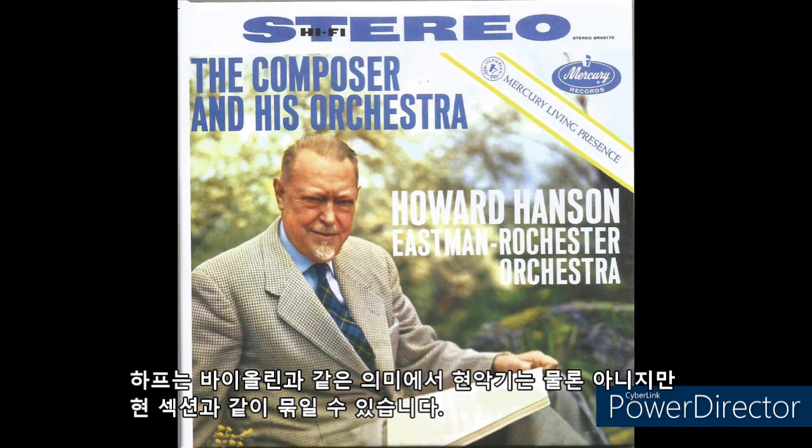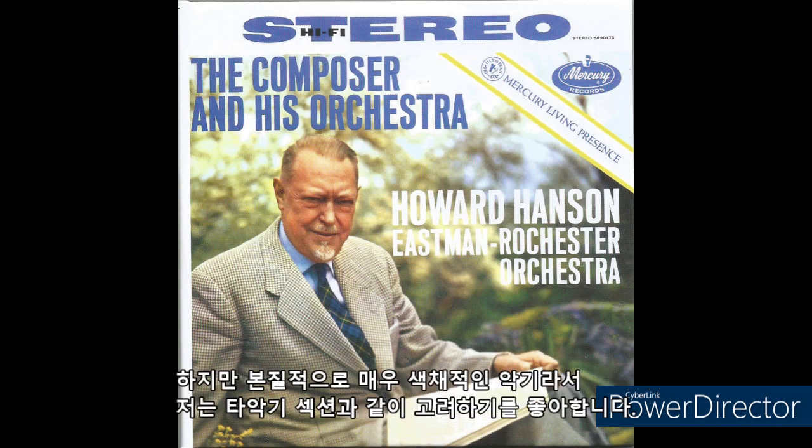Although the harp is not, of course, a string instrument in the same sense as the violin, it may be grouped with the string section. I prefer, however, to consider it with the percussion section, since it is essentially an invaluable coloristic instrument.